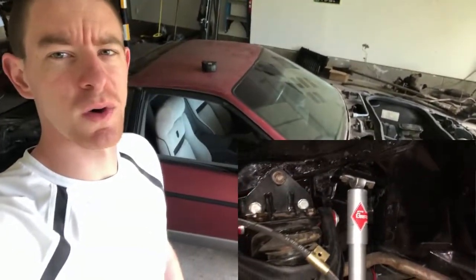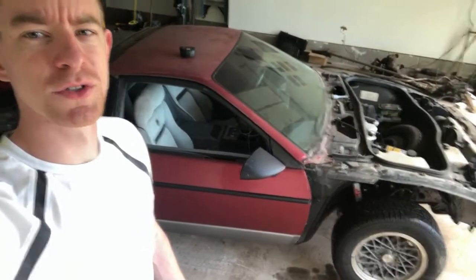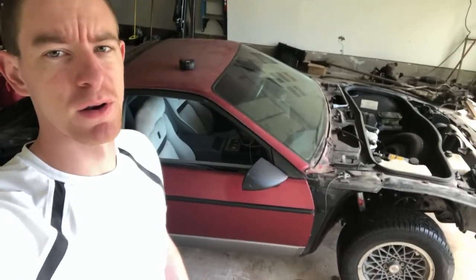Today we're going to be doing a DIY string alignment on this car, just trying to get the alignment close enough to drive it around a little bit. Probably not going to get it perfect, but we'll give it a shot.